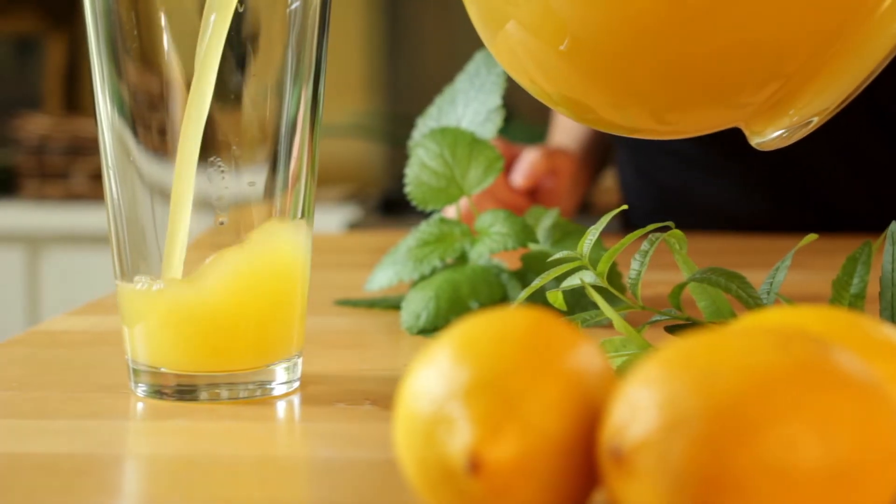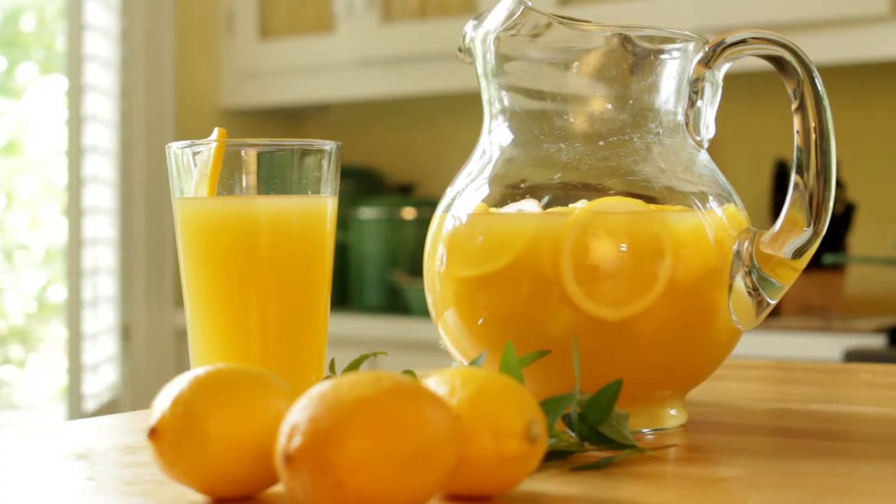To create a simple and delicious recipe using both of these herbs, try this Sunshine Lemon Herb Punch.